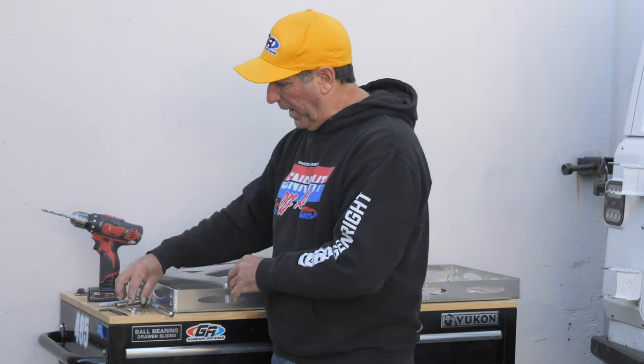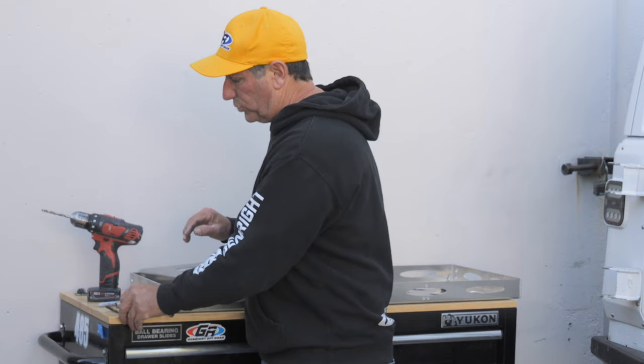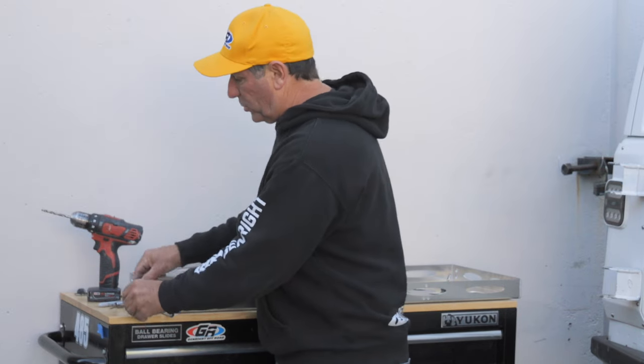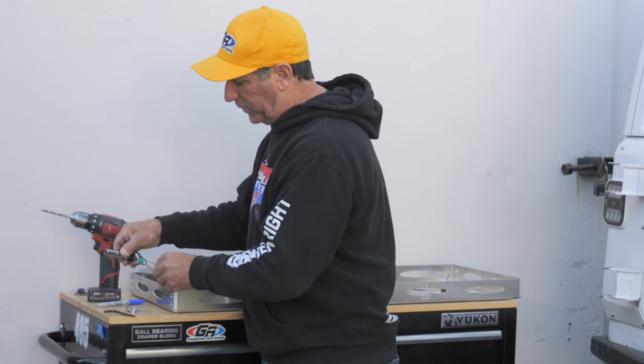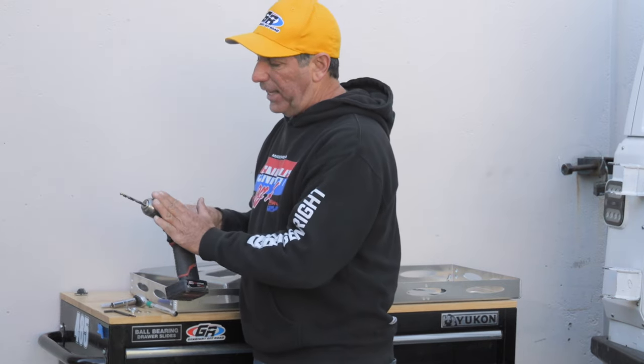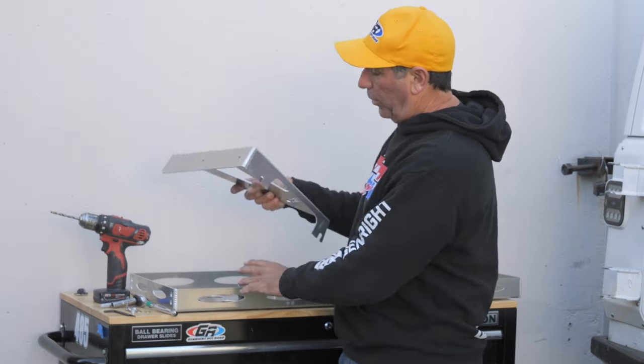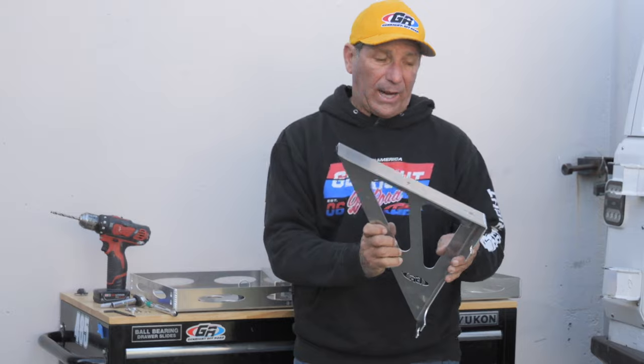The rack mounts include the basic hardware, which I've got sitting right here, and then you're going to need some simple hand tools: two sizes of allen wrench, a socket — that could be a standard wrench — a blue Sharpie, and a hand drill to drill quarter-inch holes where the cargo rack meets the new rack mounts.